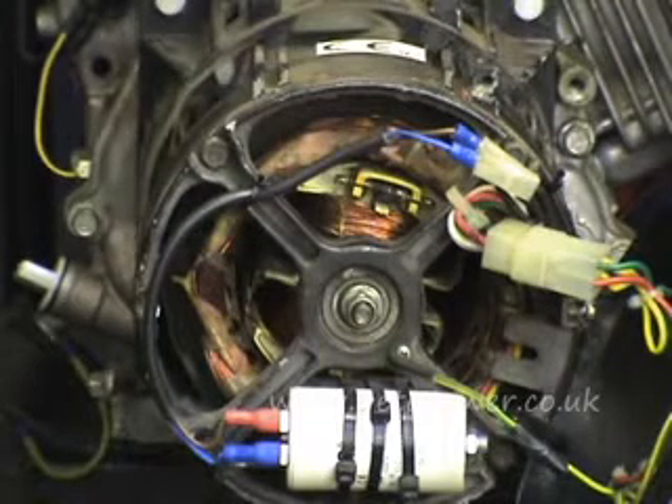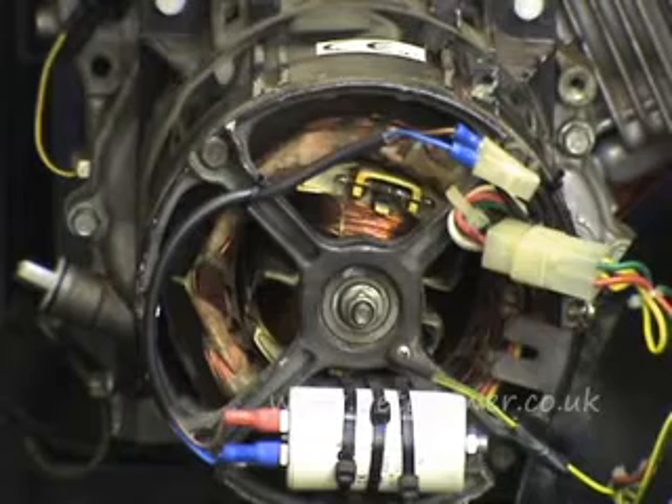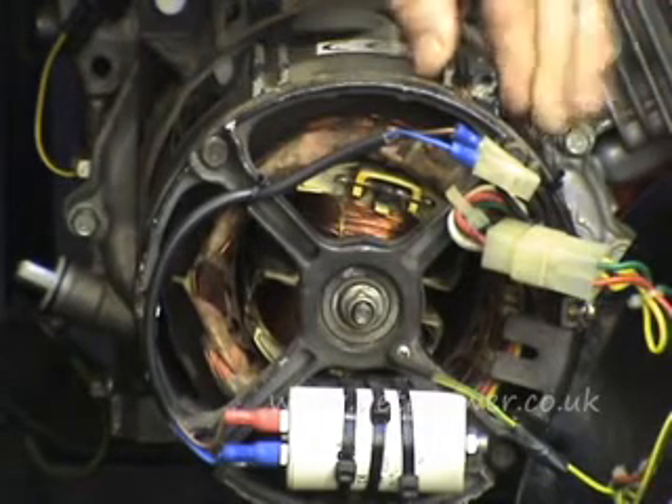Have a good look, because if they're broken in any way it indicates that the stator has got very hot at some point, expanded and snapped the bindings. So that's pointing you towards a faulty stator.